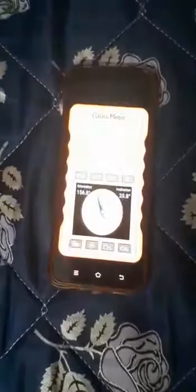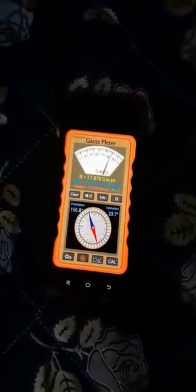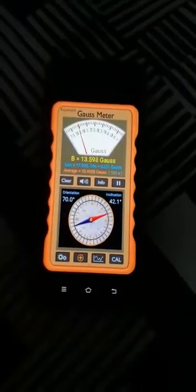This is the biomagnetic mattress — let me zoom in, you can see the reading 17.8. Moving forward, we have the pillow there, and the reading is showing 13.5.